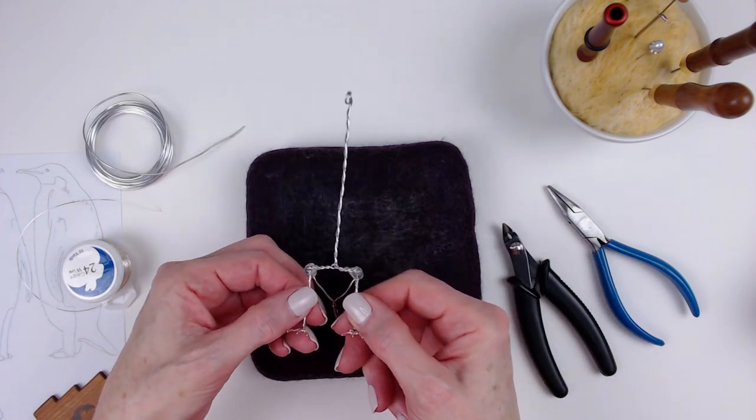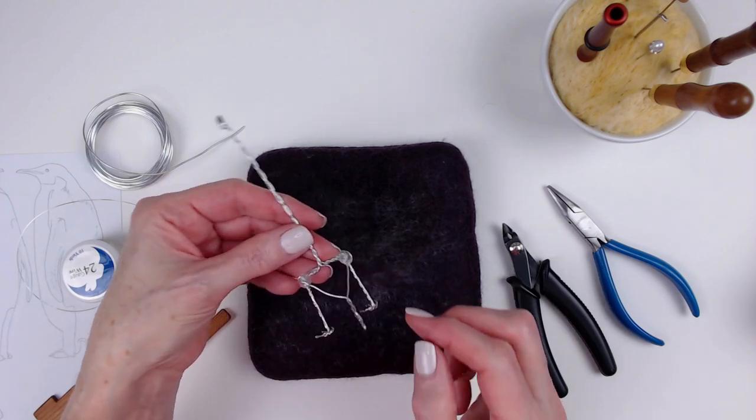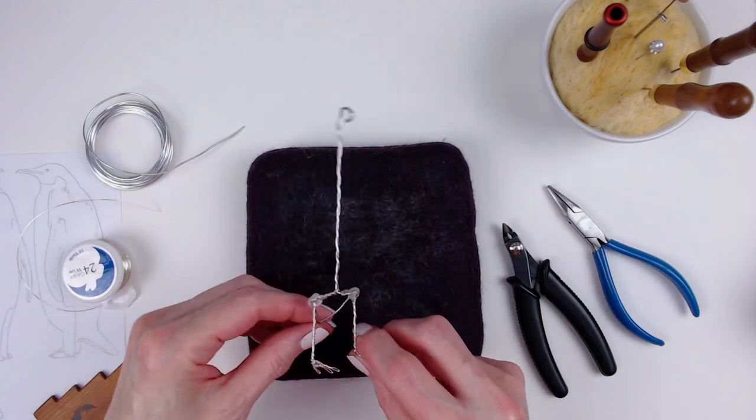This just helps strengthen the legs. The final step on the armature was bending the tail wire back up toward the body, which helped create a tripod for the sculpture to rest on.